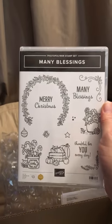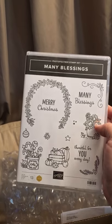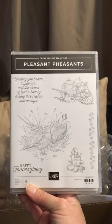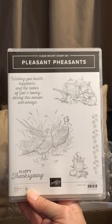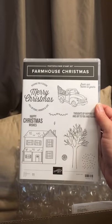I thought it was cute even though the images are small. I needed something to add on for my rewards and this was in the price range. This one's a photopolymer set. The Pleasant Pheasant set — I really liked the wagon and the little bucket at the bottom, and there's some pheasant. This is another rubber set. The Farmhouse Christmas set.